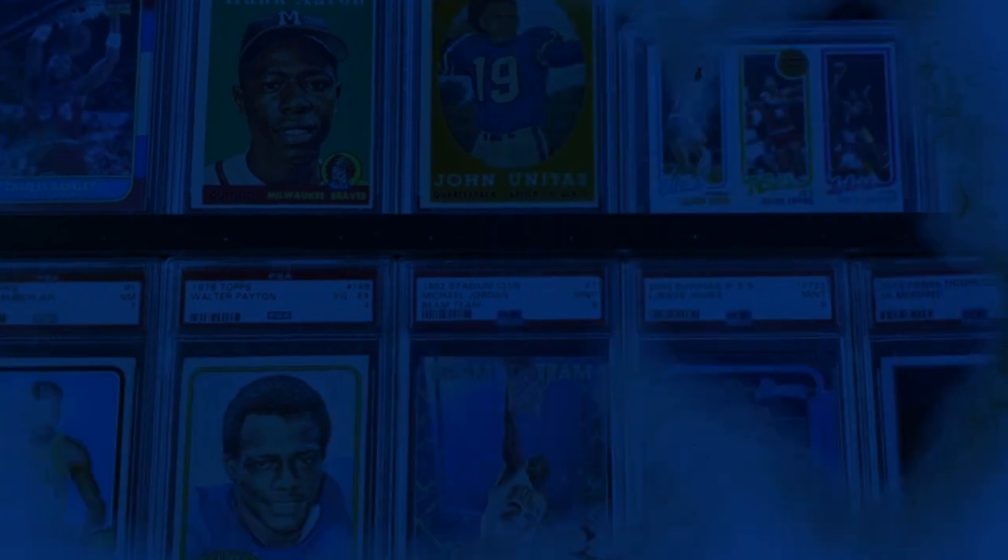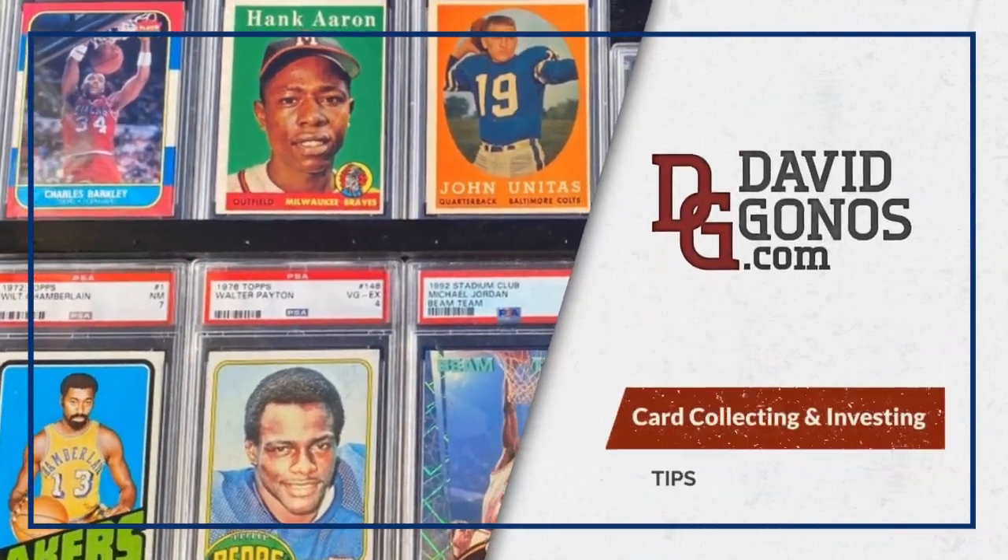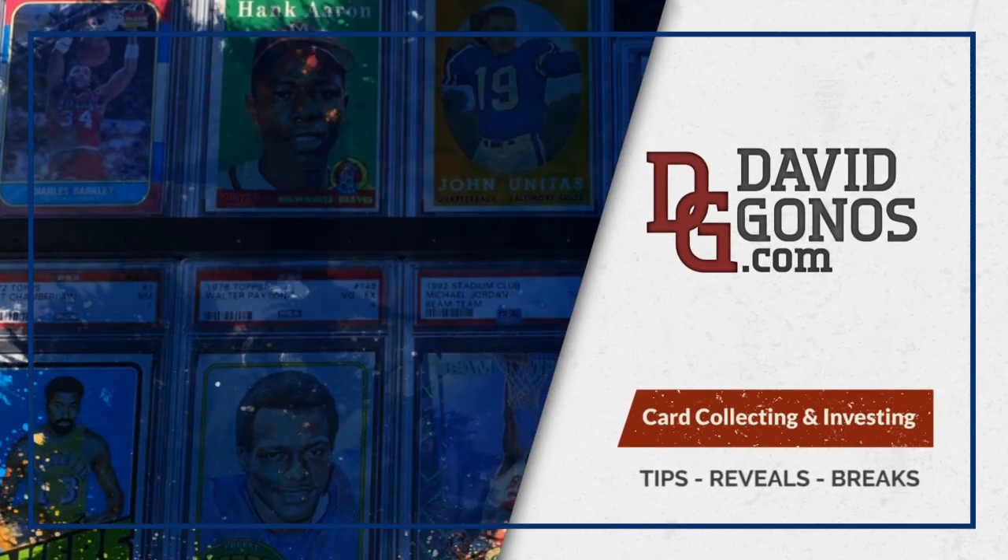Which players have the best vintage basketball cards you want to get? We're going to talk about that now. The Dandy Dozen is back — happy hobby, I'm David Gonos. Today we're getting back into the Dandy Dozen, the 12 best cards from a certain sport in a certain era.